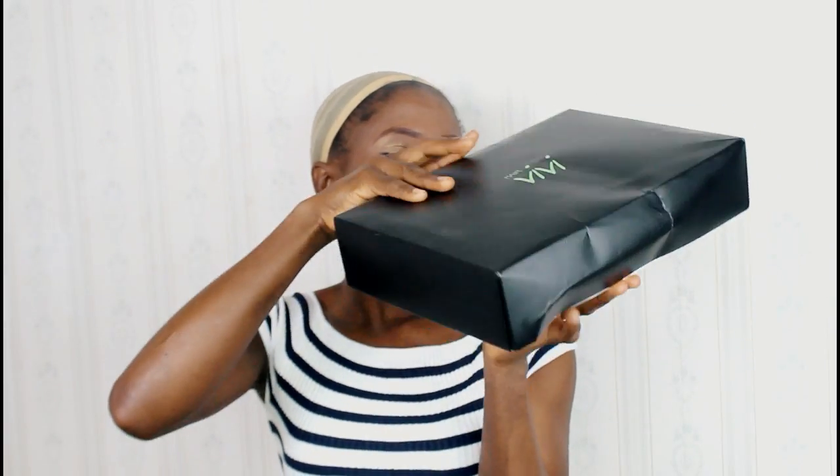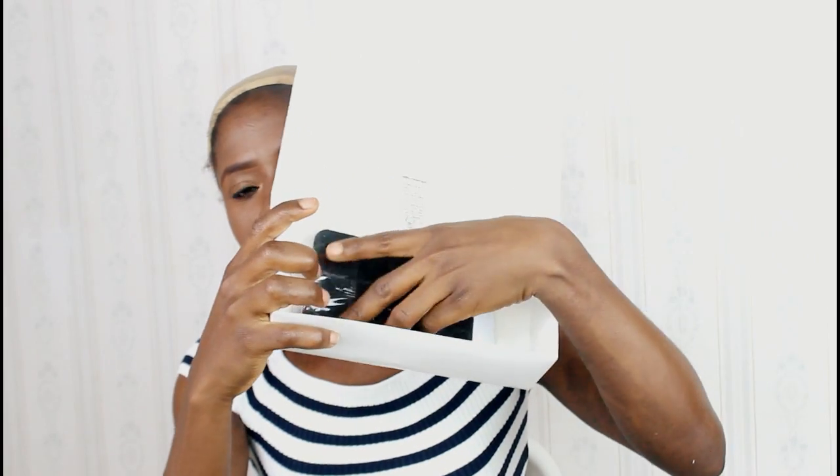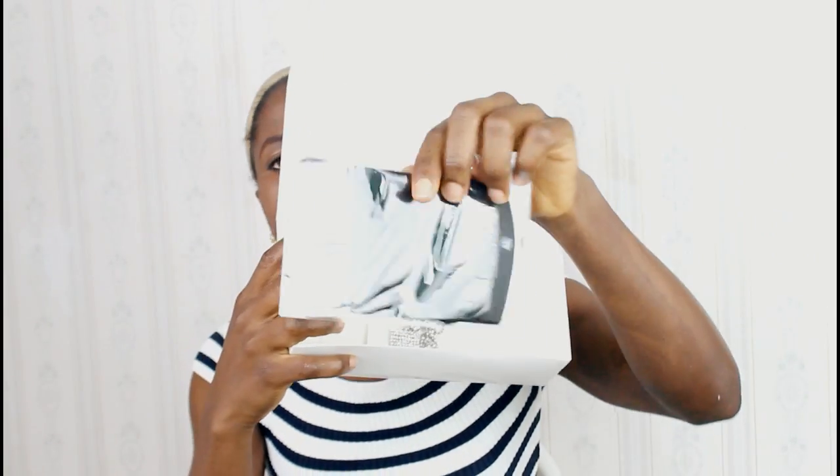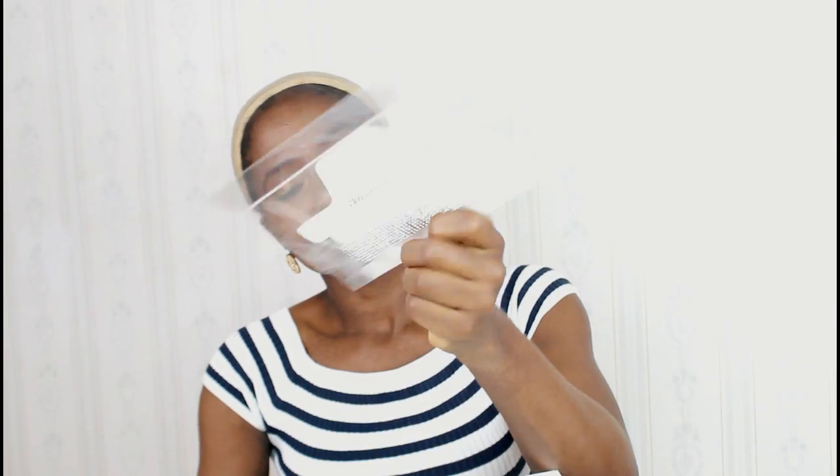Hey guys, the hair I'll be showing you is from Vivi Hair. I received their long straight hair and the wig came with a black wig cap and also came with chokers.